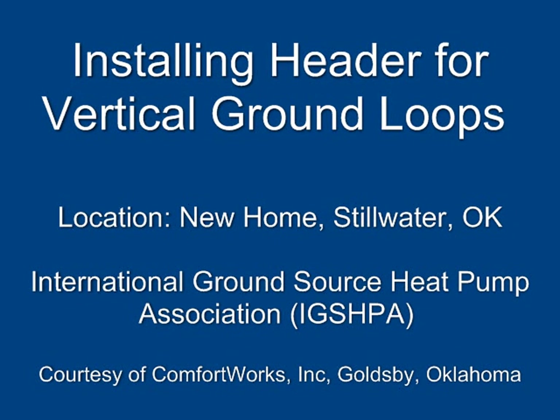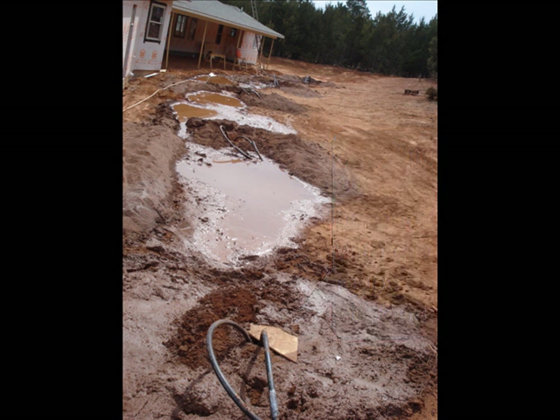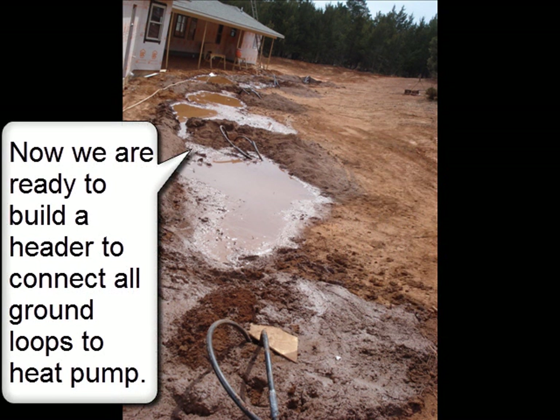Installing Header for Vertical Ground Loops. International Ground Source Heat Pump Association, courtesy of Comfort Works Incorporated, Goldsby, Oklahoma. Six grouted 300-foot boreholes with ground loops are visible. Now we are ready to build a header to connect all ground loops to the heat pump.